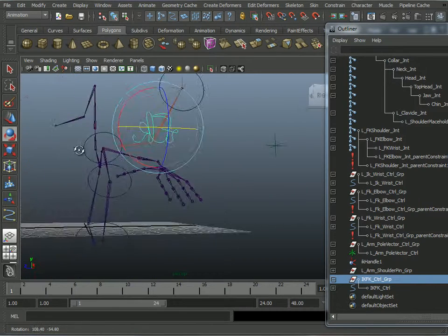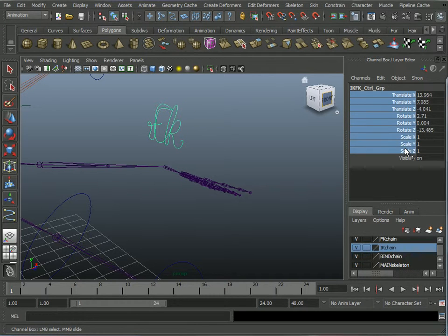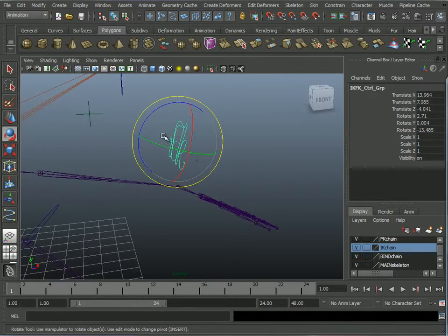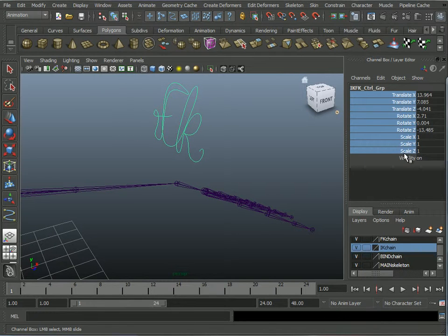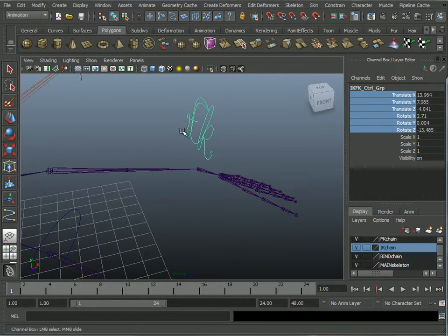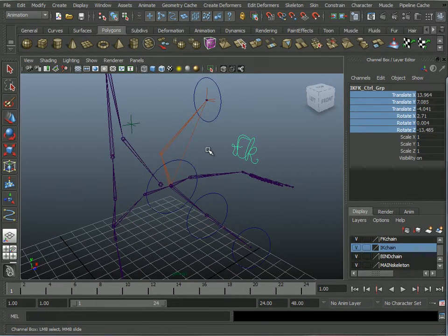You don't even need to translate or rotate this controller. Later on when I'm finalizing my rig, I'll right-click and hold over the translate and rotate attributes and Lock Selected so they don't bother anything — protecting it from, well, stupid animators. Common running theme there. But I won't do that right now.